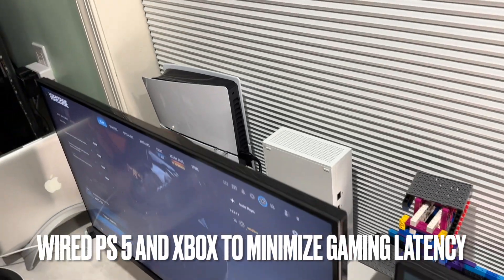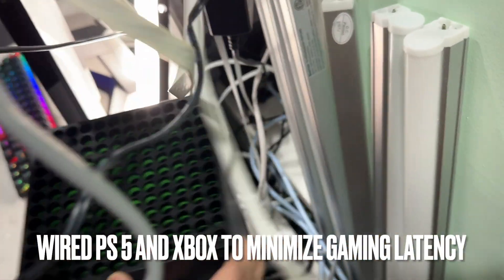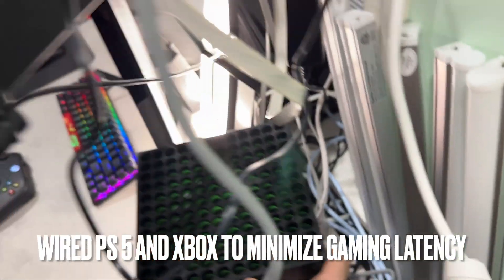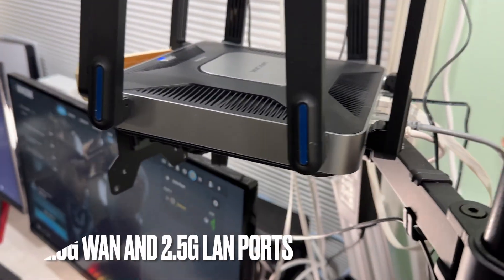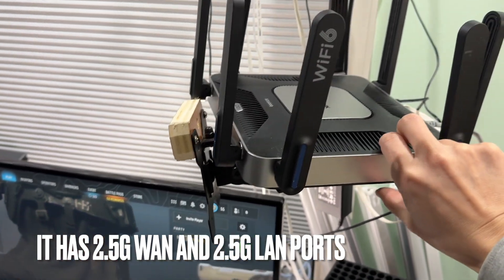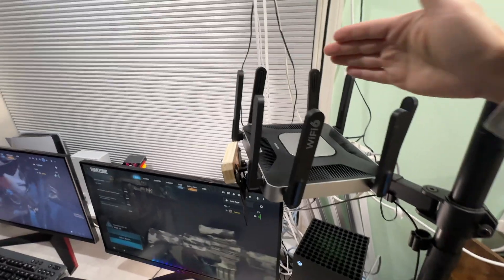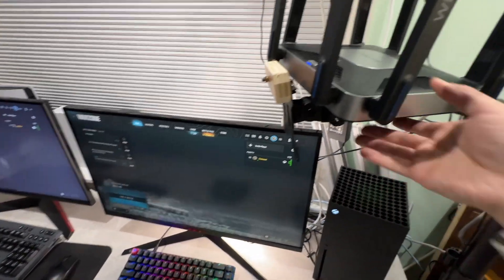Both my PS5 and the Xbox are actually wired directly into this router, giving me much higher performance than just using the Wi-Fi network. The cable management here is not the best, but I will clean things up later.